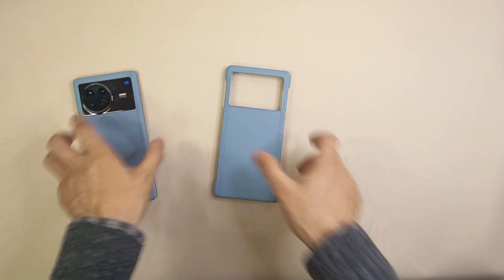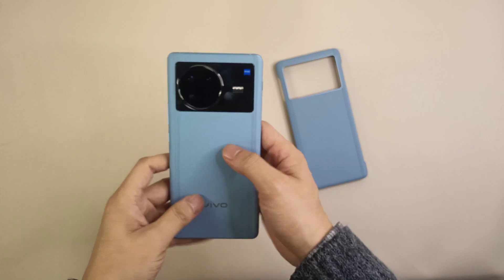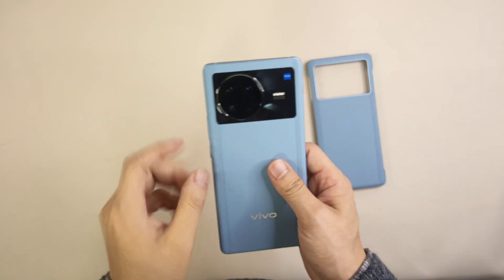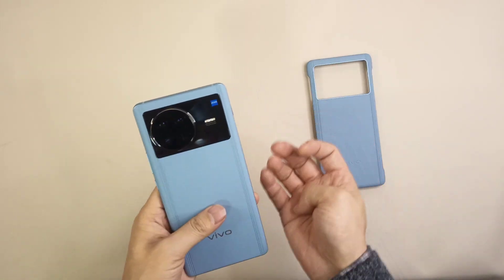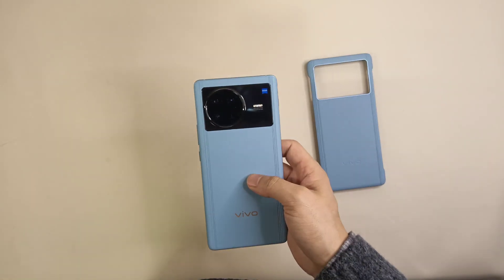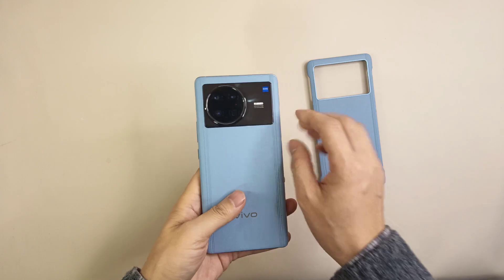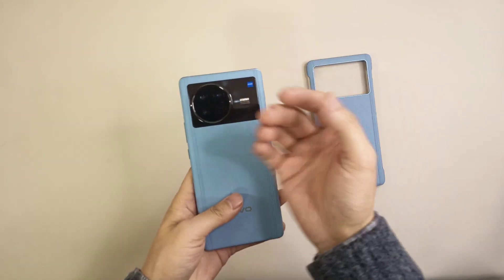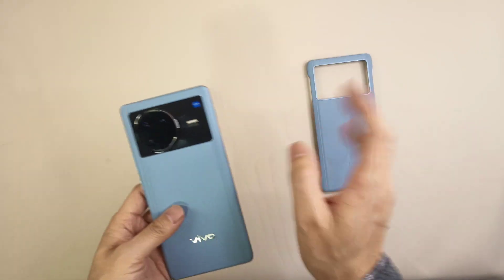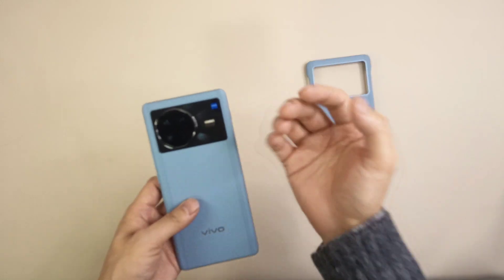Now let's check the smartphone itself. I'll go through it on several aspects: first the appearance and design, then the screen, then the processor and chips, next the battery, the camera, and then some other special details worth mentioning.